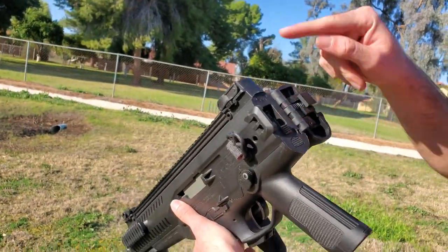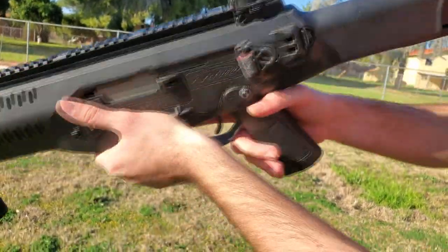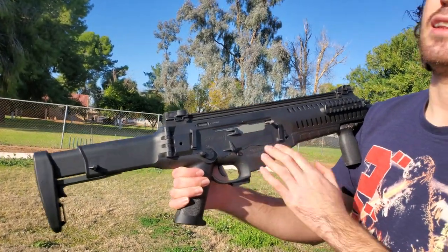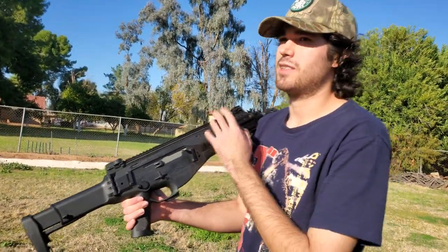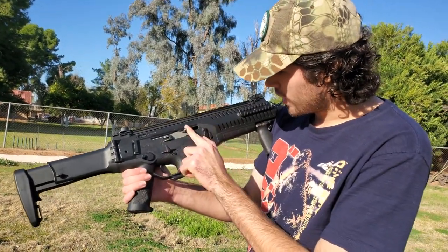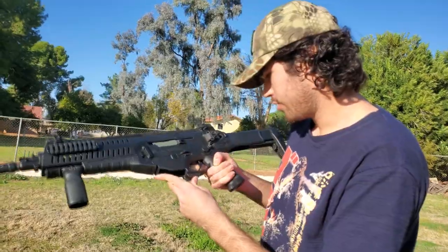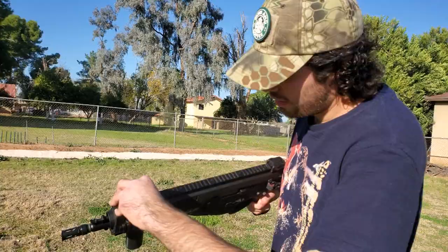This gun is a full polymer build. The wires are I believe hidden, like a VFC SCAR. It has fully licensed trades all over the gun. The polymer feels good but it is a little on the lower side than some of the high-end AEGs I've bought — it's almost there, I'd say it's like ABS polymer. You have the little charging handle which should switch to the other side, and there's a way to lock the bolt back.